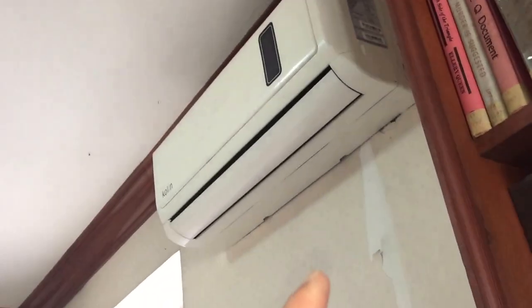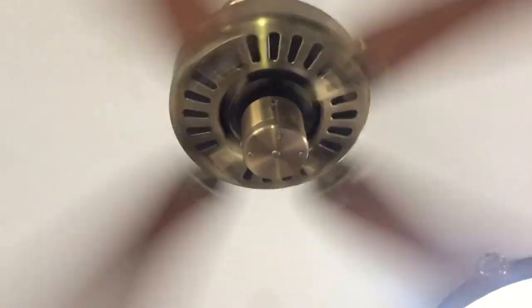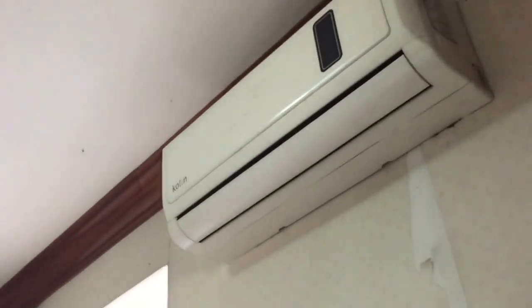It was like 27°C yesterday and I just turned up the fan, which probably saved quite a lot of energy.